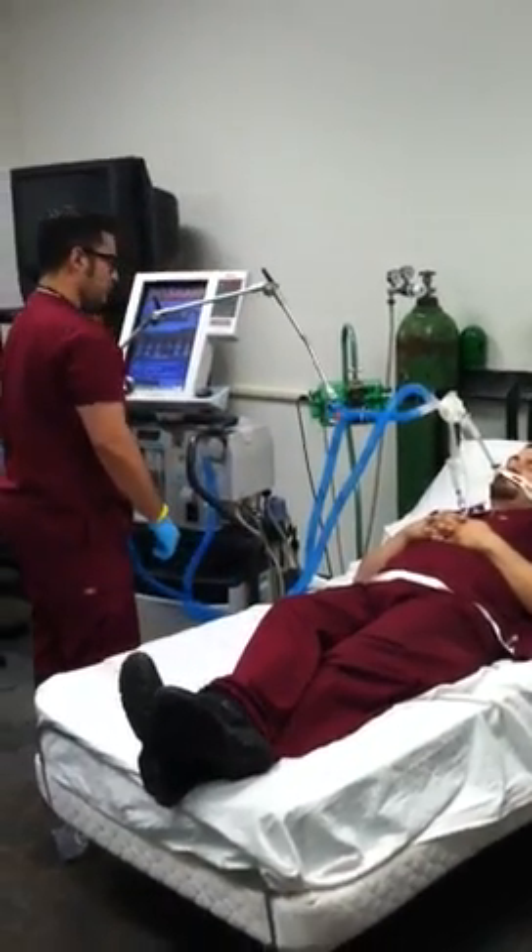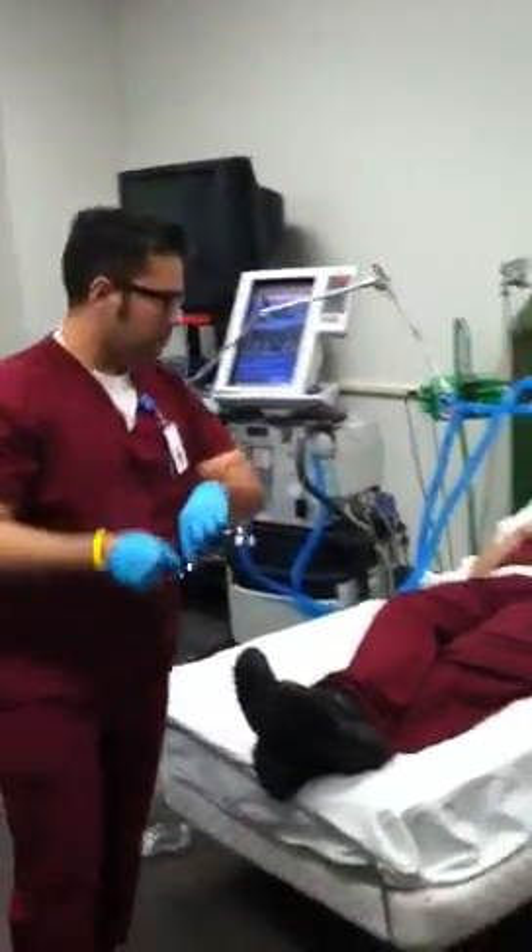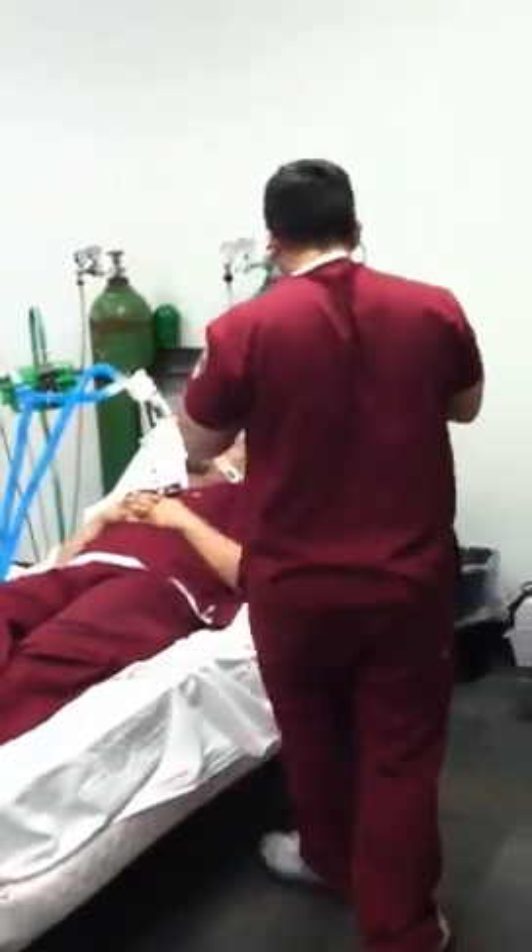He then reassesses the patient — auscultates the patient, notes heart rate, and patient appearance.